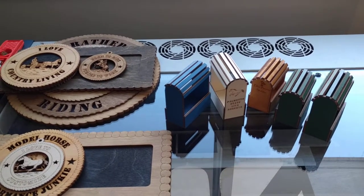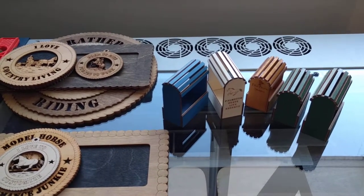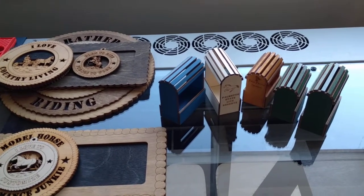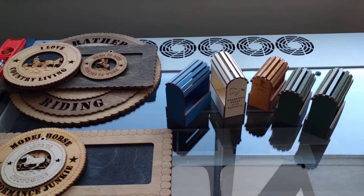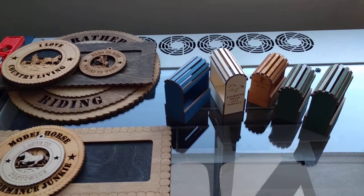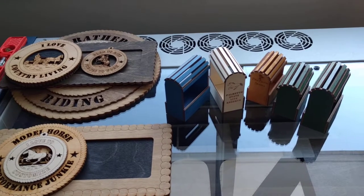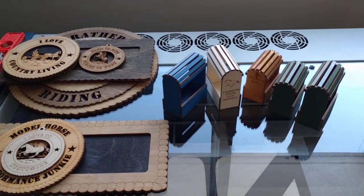This is just kind of a quick overview of when I talk about the laser business — there are some of our wood items, but we just do all kinds of stuff. Another really cool thing it can do, which I don't have an example of right now, is photographs. We can engrave photographs and they look really, really cool.